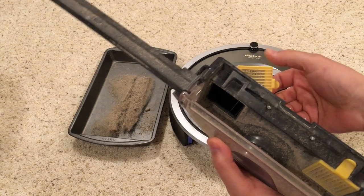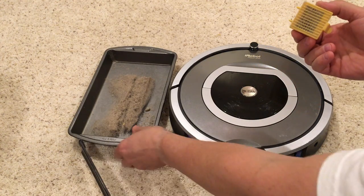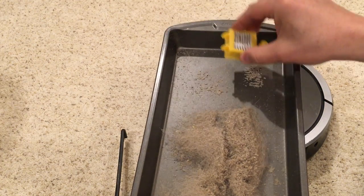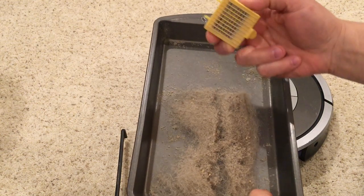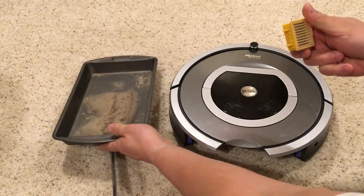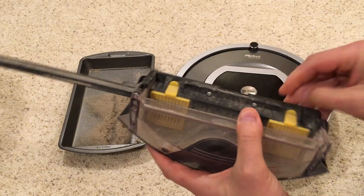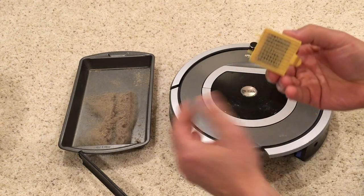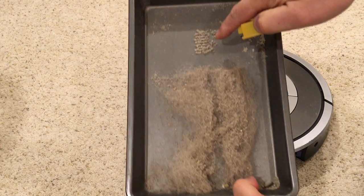The best way — instead of replacing the whole filter — is to just tap the filter like this, and you'll see that most of the dust that was in there comes out. Put that one back in, we'll do the same thing with this one. This one is very well plugged. You can see all that dust that came out right here.